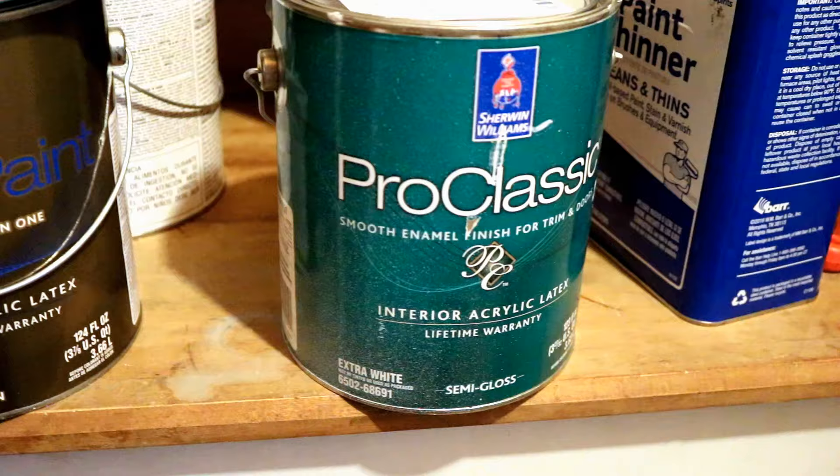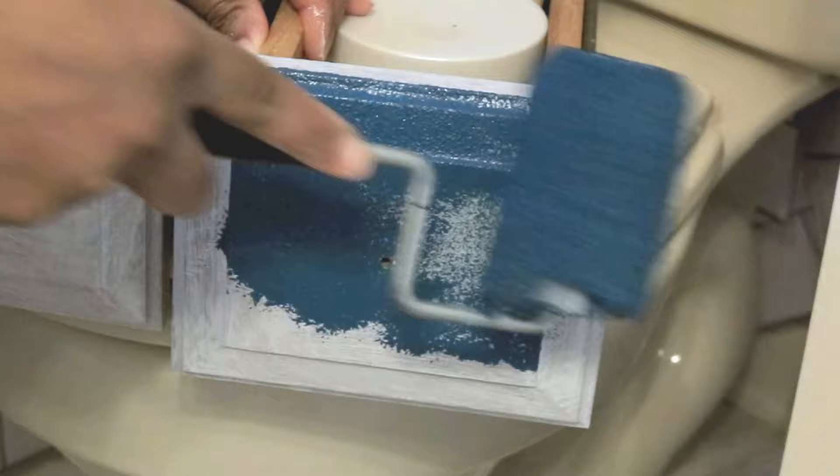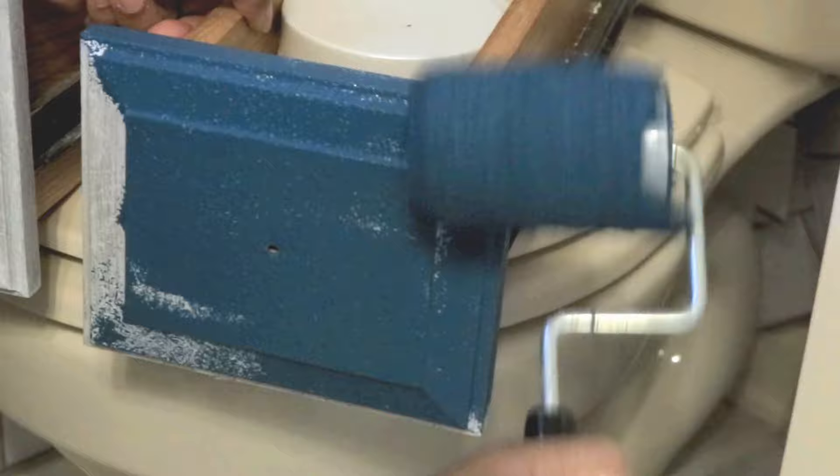This is the paint I decided to use for my cabinet doors and kitchen cabinets — it's Pro Classic by Sherwin-Williams, semi-gloss acrylic latex. I love this because it has acrylic inside of it which makes everything so much more durable, and the color is pure white.